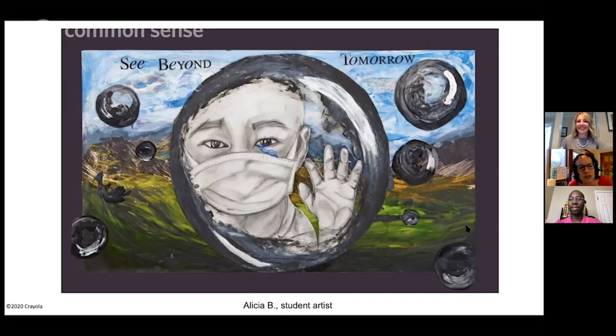Did anyone comment on that tear coming under the mask? The black and white — and then you have the contrast of the tear coming down the child's face. The only color in the face is that saltwater tear.